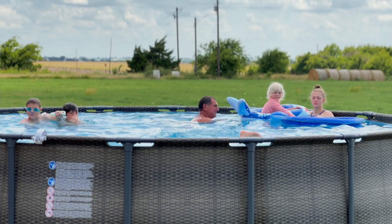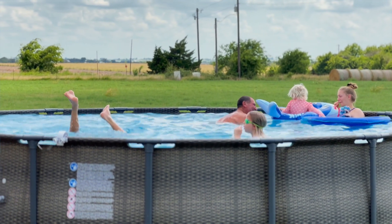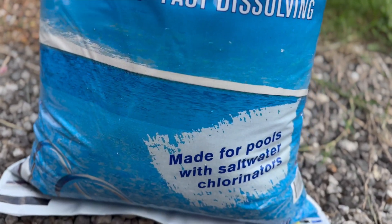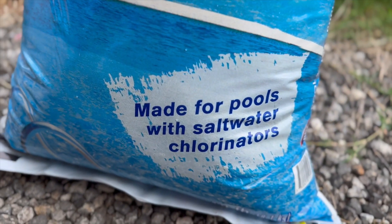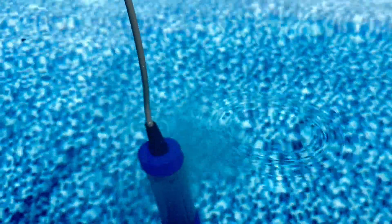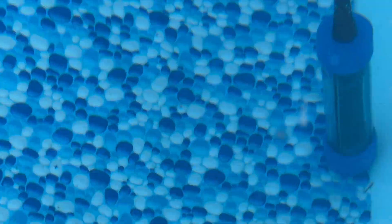Our personal experience with the saltwater pool has been so much better than traditional chlorine pools. After you initially add salt to the water, you don't have to keep adding it. The salt stays in the pool and the chlorine generator splits the salt to release the chlorine.